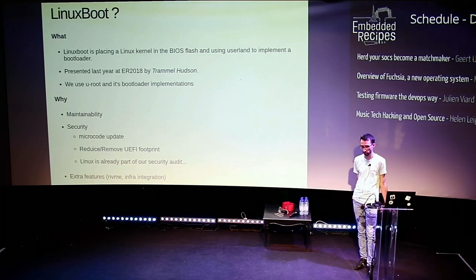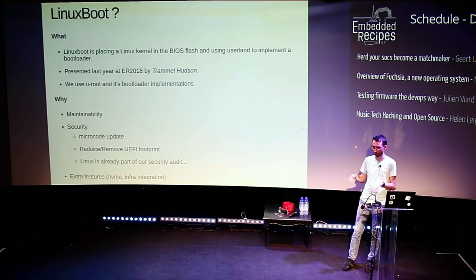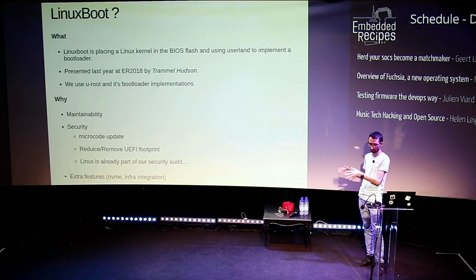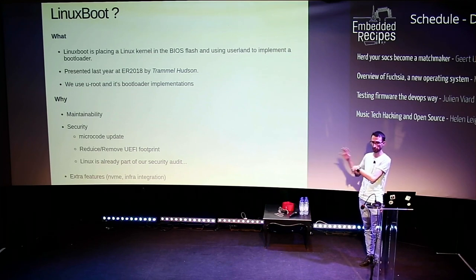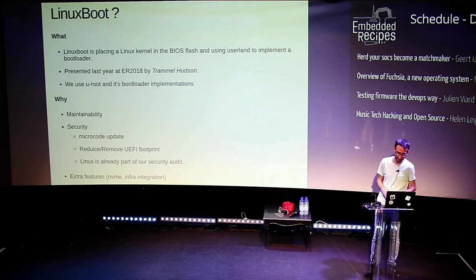One very interesting point is infrastructure integration. If a customer has a data center — internal or public — they certainly have some infrastructure provisioning machines with databases and internal software. With the current system you have to convert those to PXE boot most of the time, and if you've used PXE boot, it's a pain. With Linux boot you can directly reach your infrastructure and fetch configuration through HTTPS or something similar — regular modern protocols, not old PXE with TFTP that most of the time doesn't work. So that could be really useful.